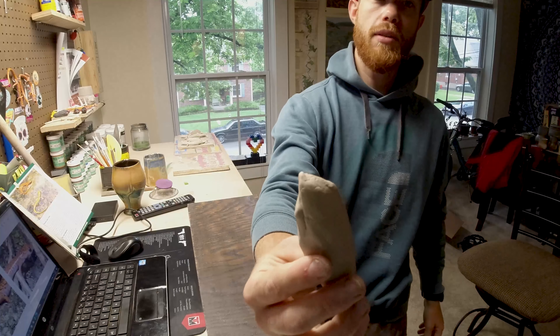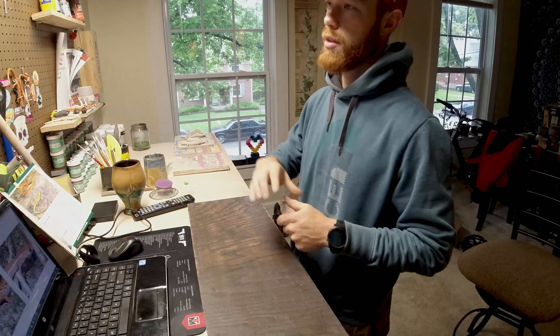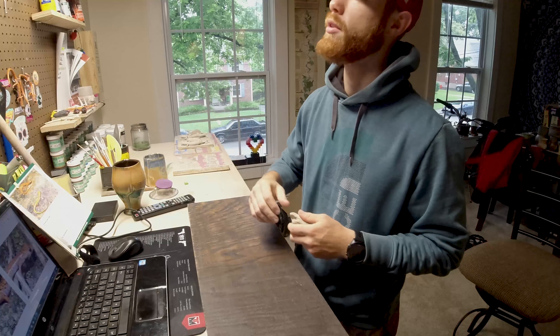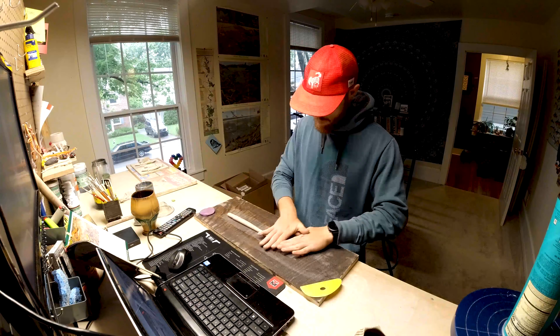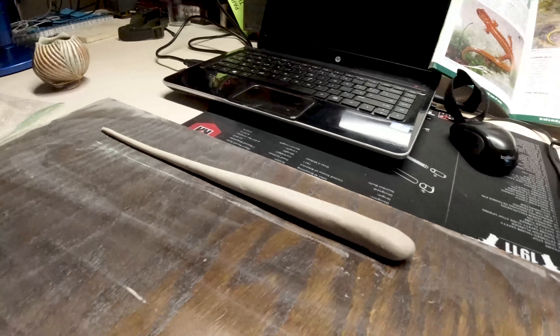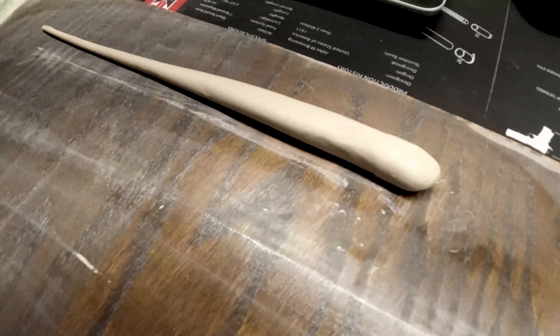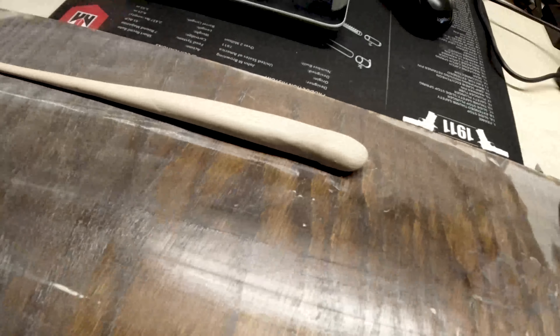All right, so step one, you've got to turn this into a coil that takes the form of a salamander. So we got the coil all rolled out. Now it's time to put those cotta lines in, mark where the legs go, roll some eyes out, poke some eye holes.